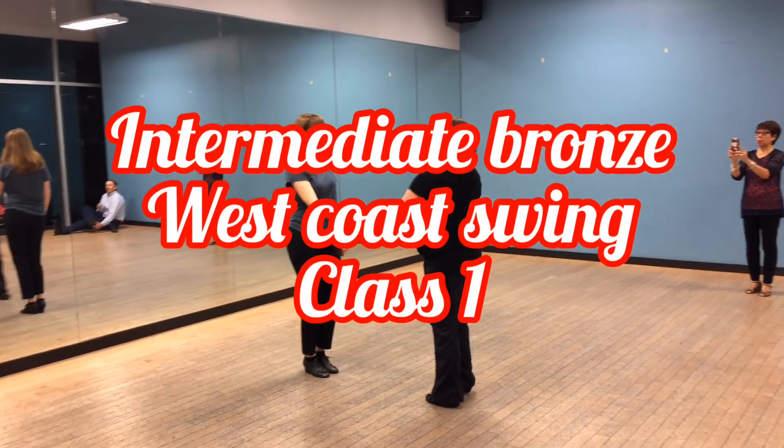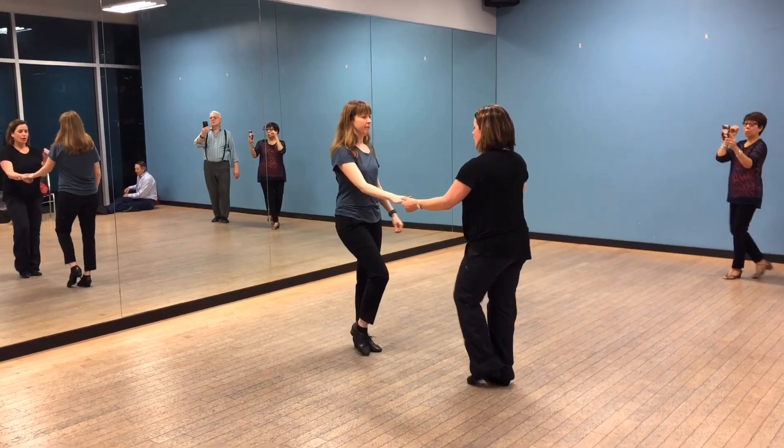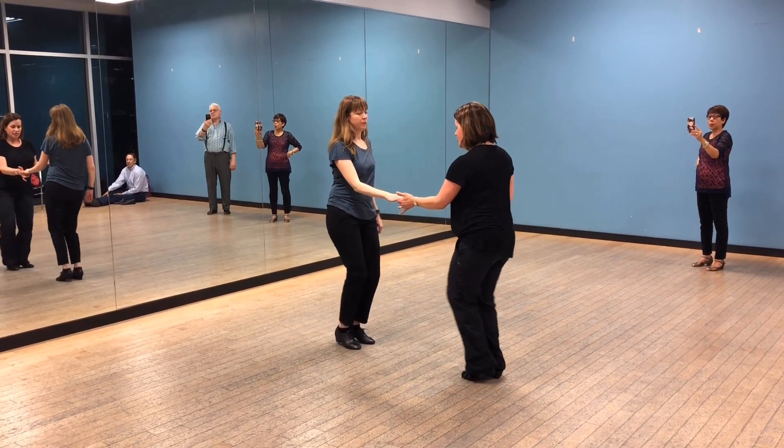What we did tonight, from the top — four walks again, we just were jazzing up, so we go hand. One, two, kick, ball, chain, kick, ball, chain. Let's just turn a little starter.